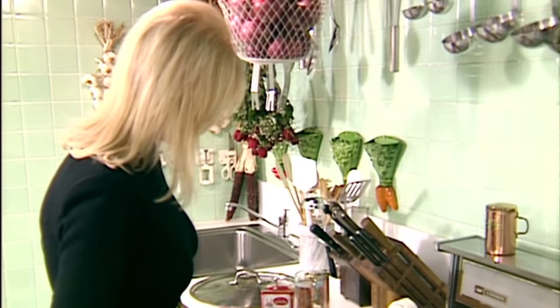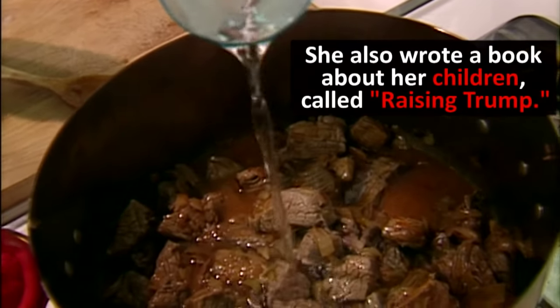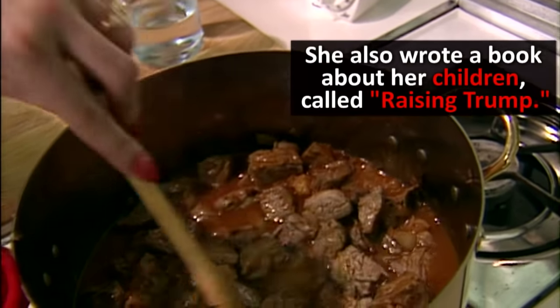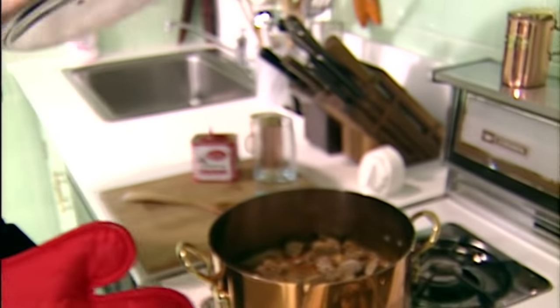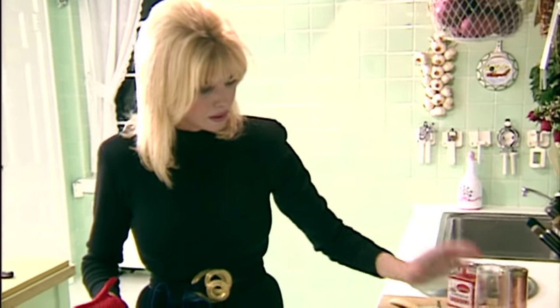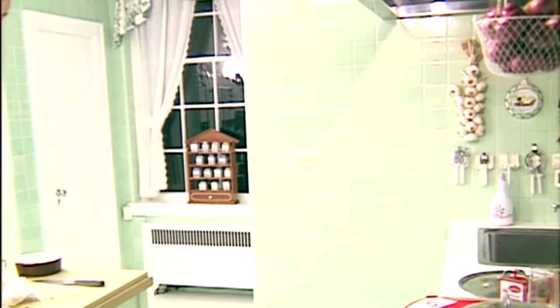Now I put the water in and you have to flood it — not totally, about that much — because now it's going to start to simmer. And this is it. I'm going to put a cover on it. And that's it for 45 minutes. Let me get a glass of red wine.